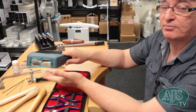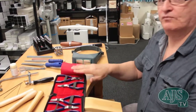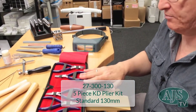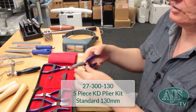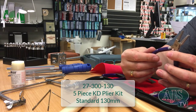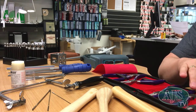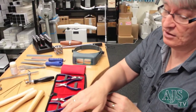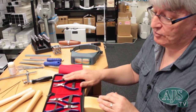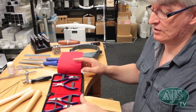Down here we have a plier set — a five-piece set that includes half-round and flat pliers, essential for curves and ring shanks, plus cutters, round nose, flat, and chain nose. Price-wise this is a very good entry-level set for all your pliers; good quality with a spring so they open themselves up.